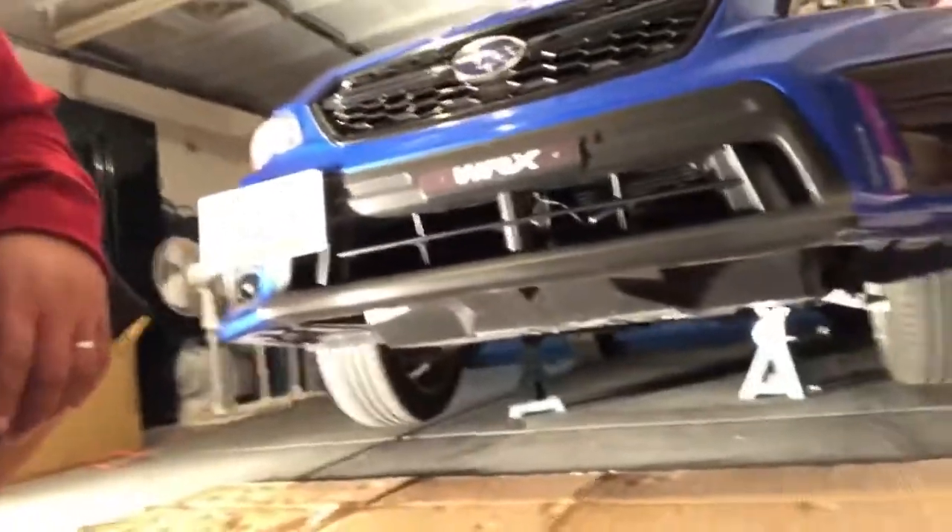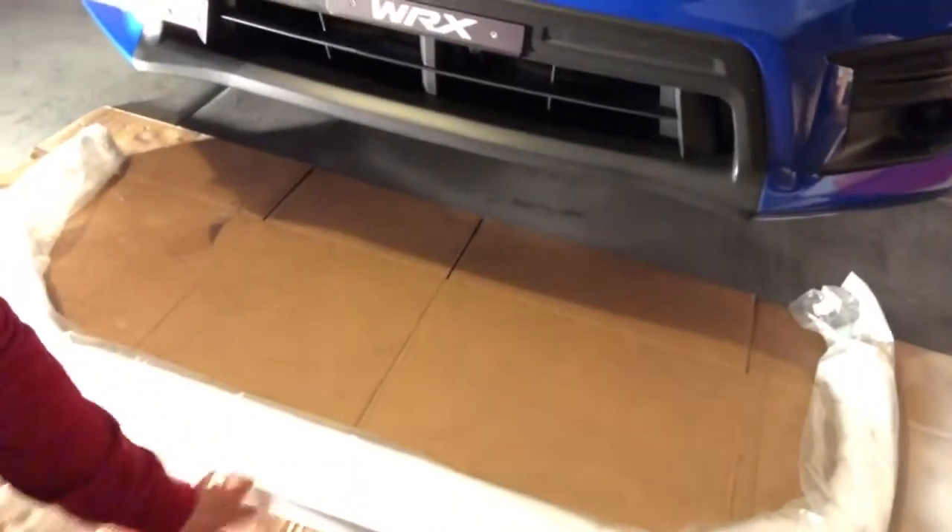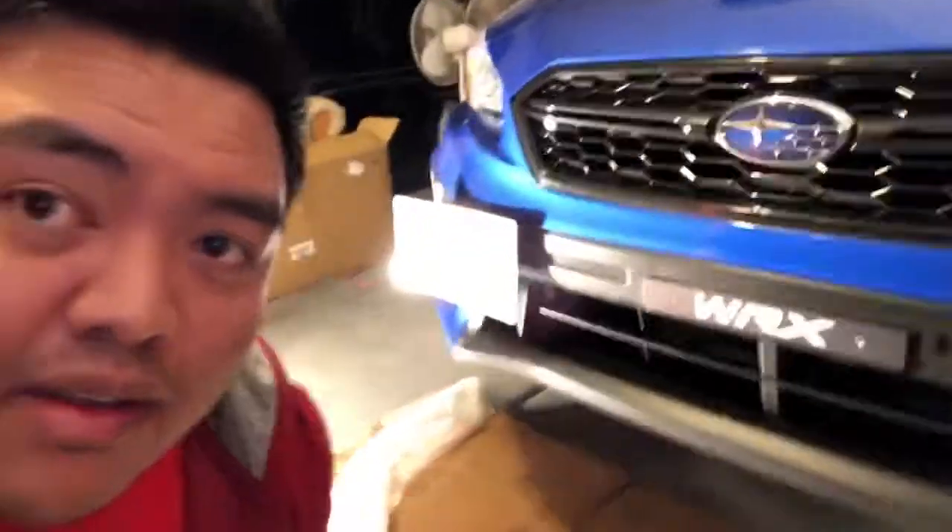Hello guys, I'm back for another video of my 2018 WRX. As you can see, I have the car on stands right now because of the front lip that I just got. I want to show you guys the installation for this one — that's the front lip for my WRX. Sorry if I'm kind of sweating, I was doing this alone and I have that light behind me. Stick around guys.